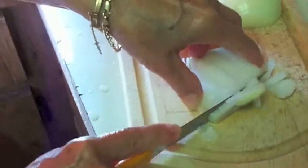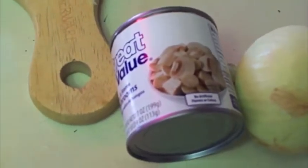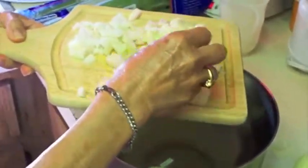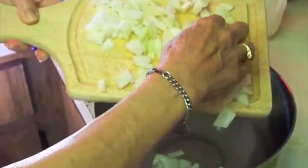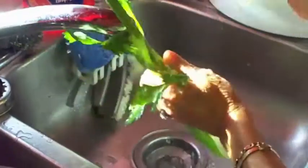A big onion is another ingredient, along with a can of mushrooms. Okay, got the onion chopped up. Mushrooms are open. A bag of celery over here, fixing to cut that up. Nice little piece of celery here that Grandma's going to chop up.